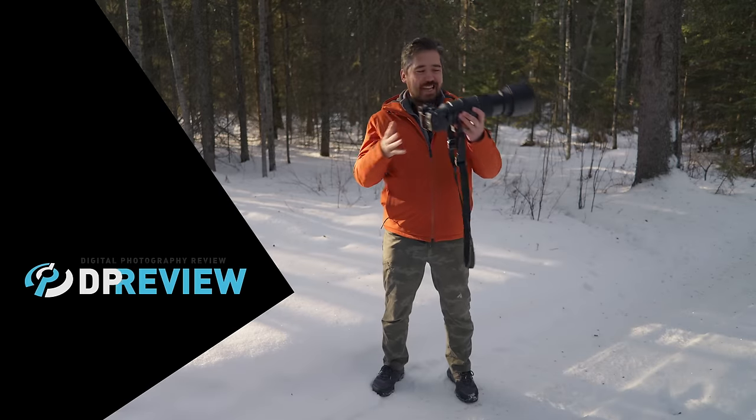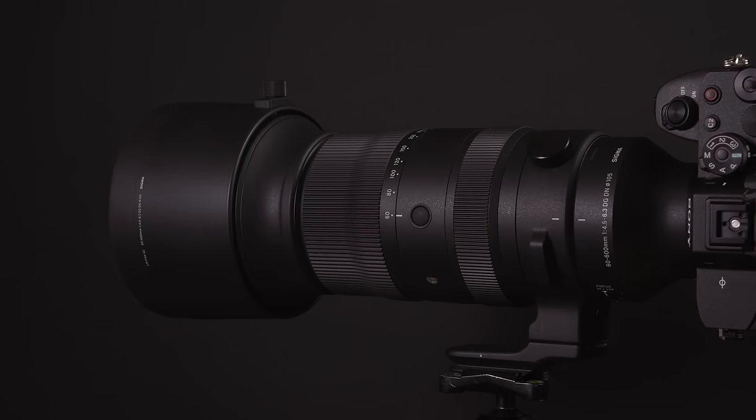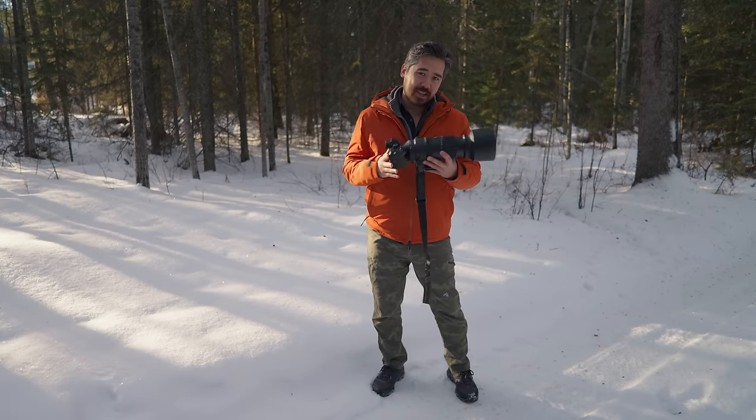Welcome back to EPUB TV viewers. Look at this beast. I've got a pre-production Sigma 60-600 Sport Series lens. This is a true super zoom — it's giving you the versatility but also the reach. Let's take a closer look at it.